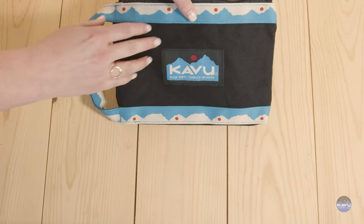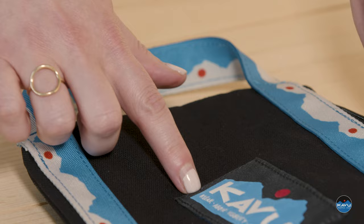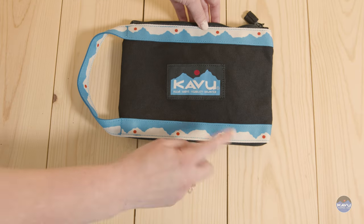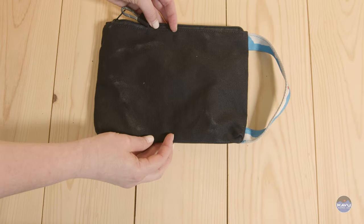On the outside you have Kavu webbing accent details with a Kavu webbing handle carry. Finish it off with that fantastic Kavu label on the front. That's the Lassen Stash.